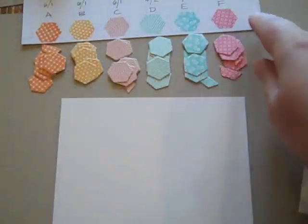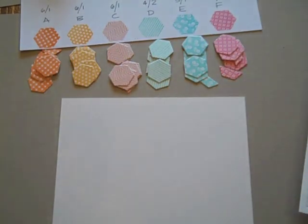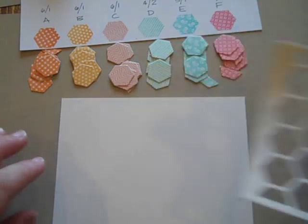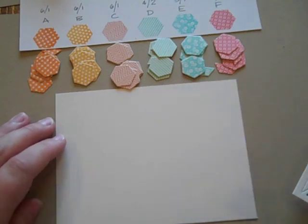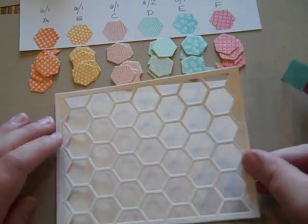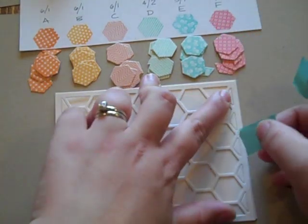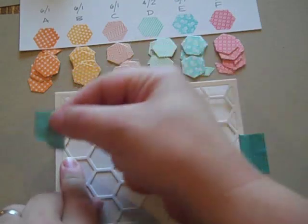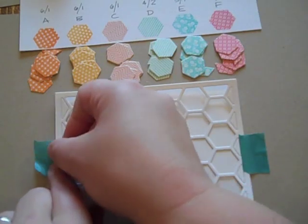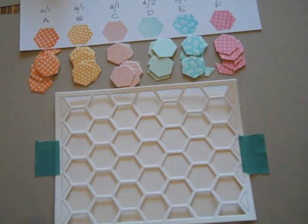I've taken that little sample strip I made earlier and have just piled the hexagons I stamped in front of each one so I know what color is which. I've cut a piece of vintage cream cardstock to A2 cover size — four and a quarter by five and a half — and I'm going to take this cover plate piece and temporarily tape it in place over that.